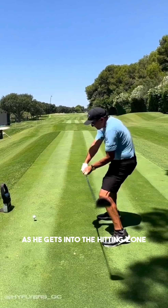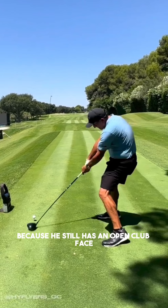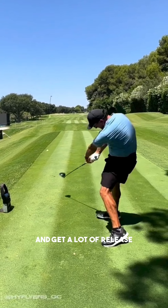As he gets into the hitting zone, because he still has an open club face, he is going to need to get his left hand to roll over the right hand and get a lot of release. You'll see that his left arm straightens and the left hand is overtaking the right hand, meaning there is a lot of closure to the club face.